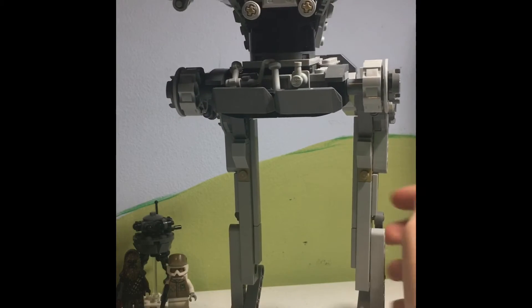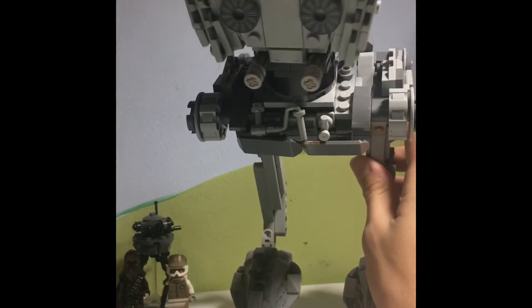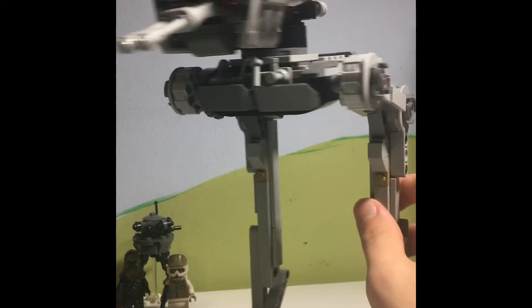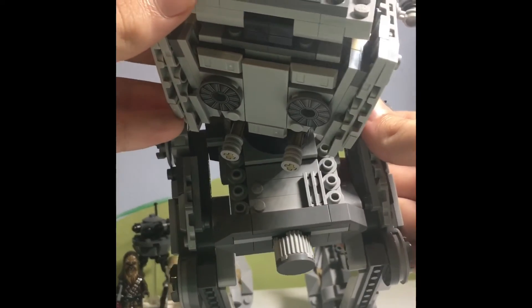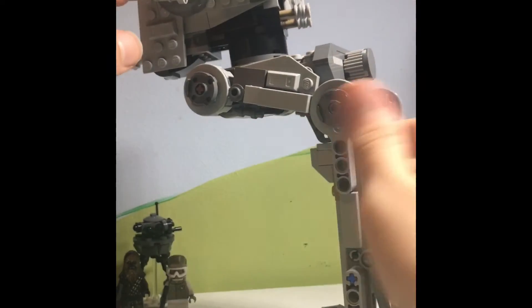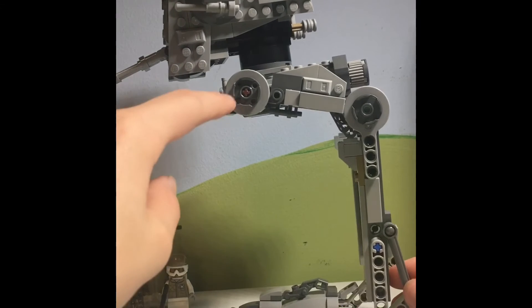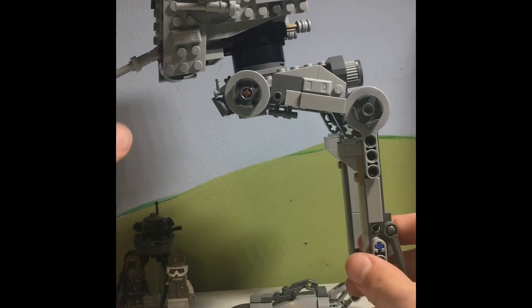The back does look a little bit ugly, I'll be honest. But from the side view it's very detailed — except for that one technical piece showing there, which I personally don't like.